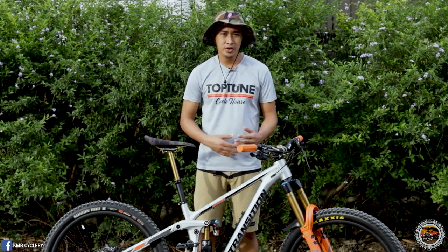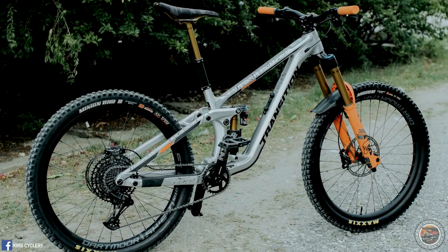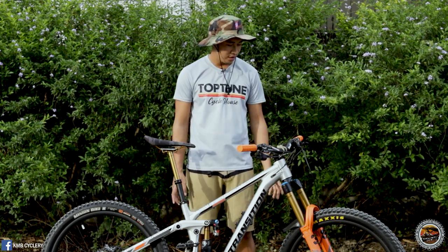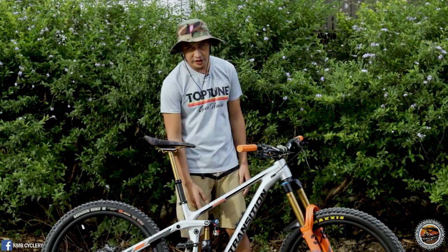This is also a major upgrade of the Transition Patrol because you can set it up as a mullet — 29er in front and 27.5 in the back. This bike also features what they call the Kashima Coat Trifecta, where all three components — the fork, dropper post, and rear shock — are coated with Kashima Coat.